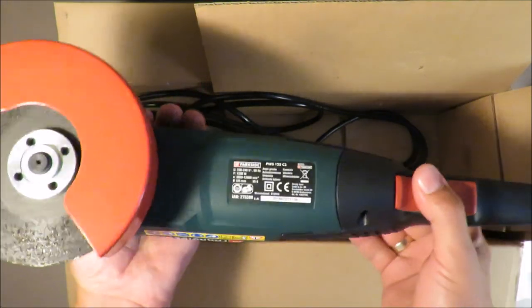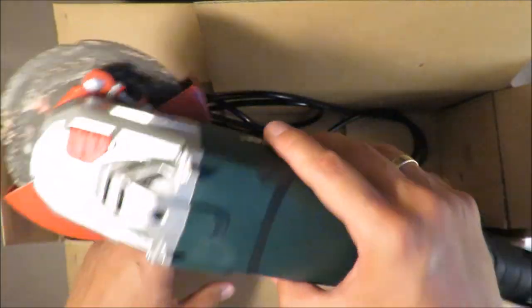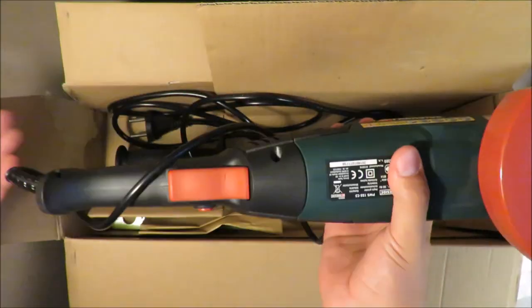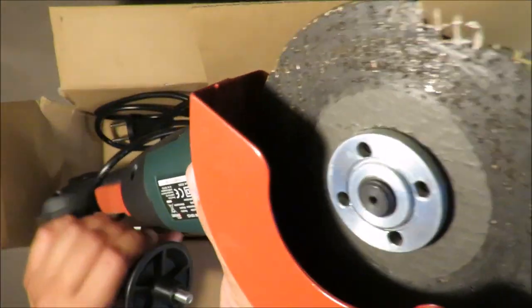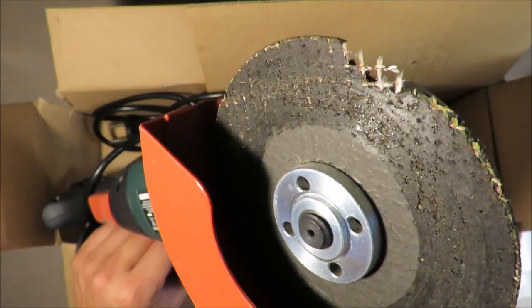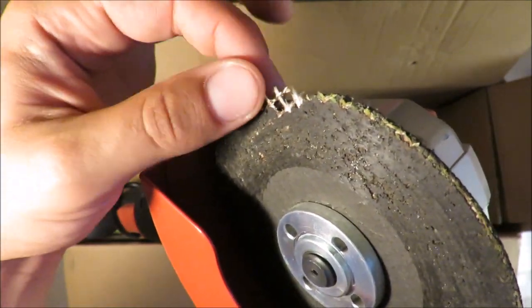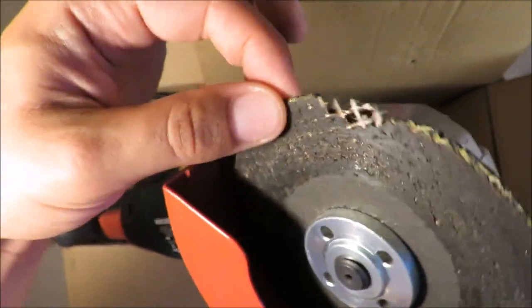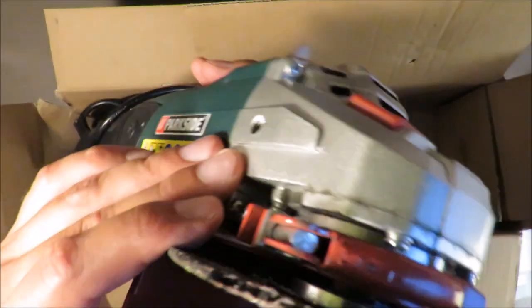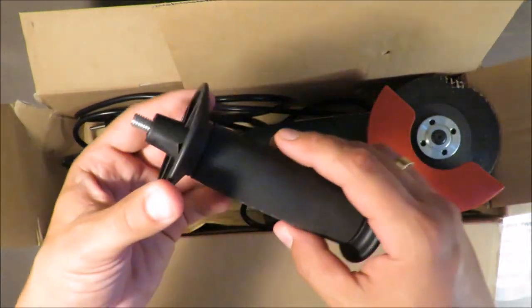The plastics look nice; you can even feel there is something solid inside — the electric motor. So generally speaking it's looking quite nice. It didn't hit me, but always use your safety glasses when working with grinders — it's a matter of your safety.